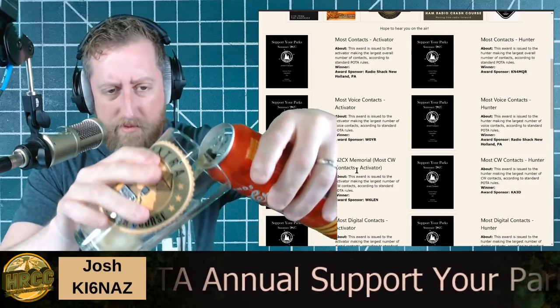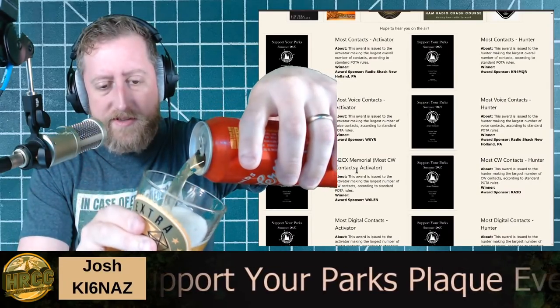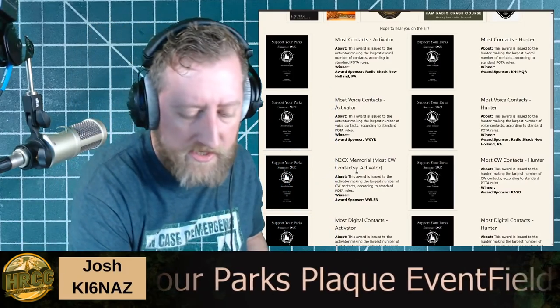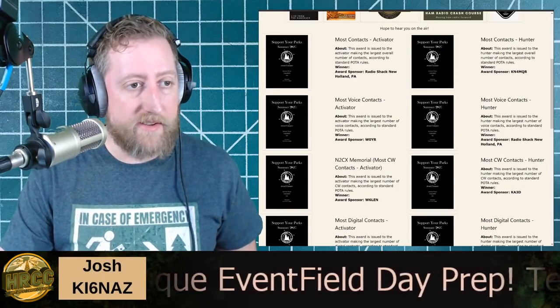Somebody asked what I'm drinking today — I have a Modern Times Fruit Lands Mai Tai edition. Fruit Lands have kind of a sourish taste to them. Hey guys, check this out — I've got something special, and then we'll kick off the slides for talking about ferrites and handling RFI and EMI.